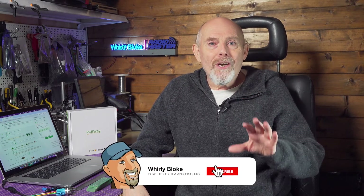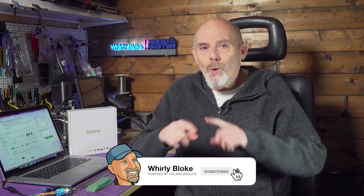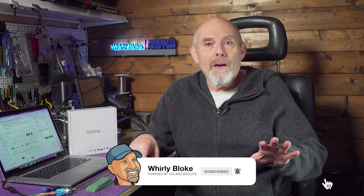There's a link to PCBWay in the description below that will get you $5 discount on your first order. If you're new to the channel please subscribe for more stuff like this and my other Whirlybroke projects. And if you've already subscribed, thanks loads — give this a thumbs up if you found it useful. Thanks for watching and I'll see you next time.